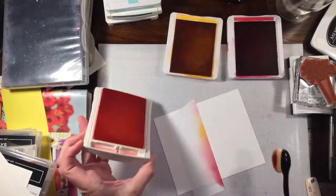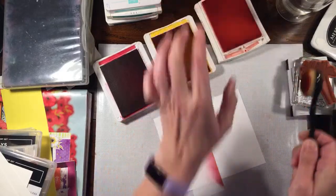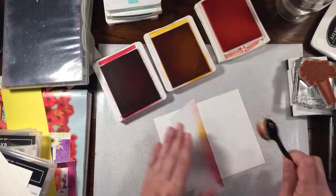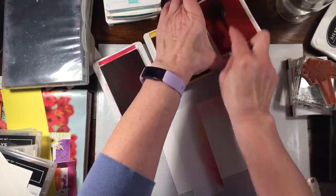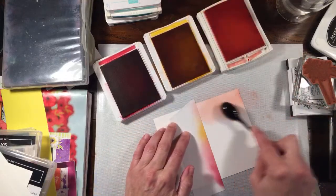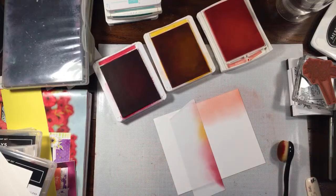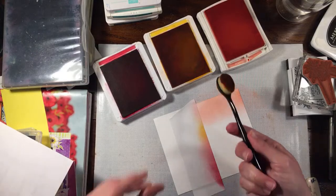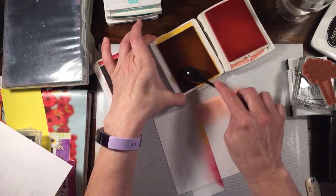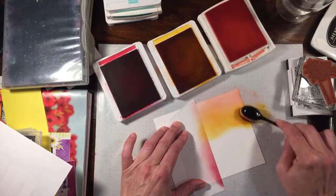I'm going to start with Flirty Flamingo, just kind of rubbing it on the top. On the first card it's really light at the top because I wanted that gradient — kind of an ombre look. I'm starting off the paper and going not quite a third of the way down. You could use a piece of scrap paper to keep things clean, but as long as you're staying in the same color family you shouldn't have too many problems. Now I'm going to go with Mango Melody — same thing, picking up some ink and starting off the paper, going up into the Flirty Flamingo a little bit.